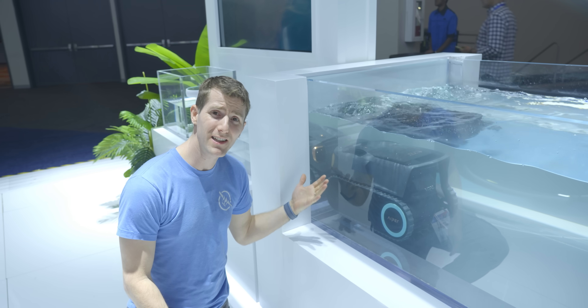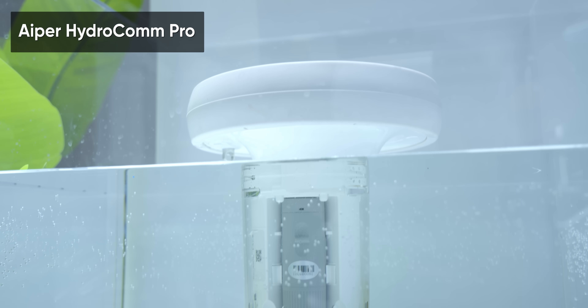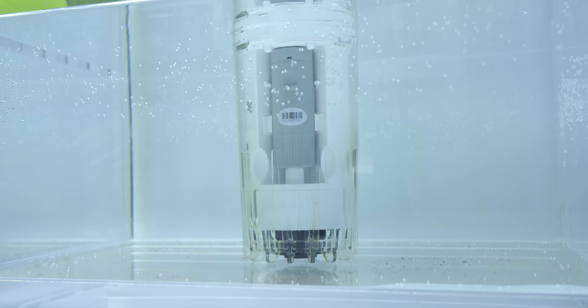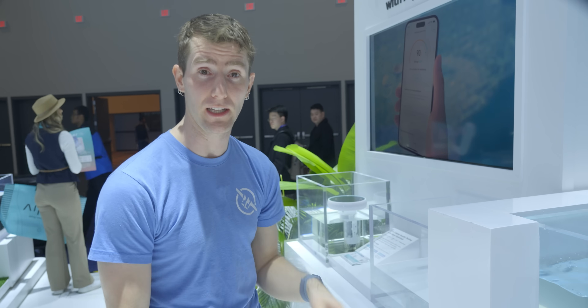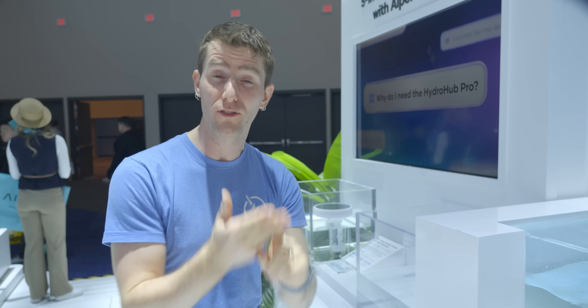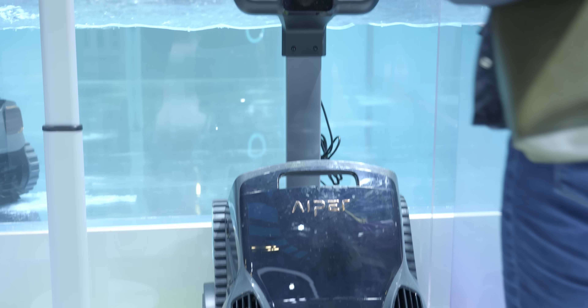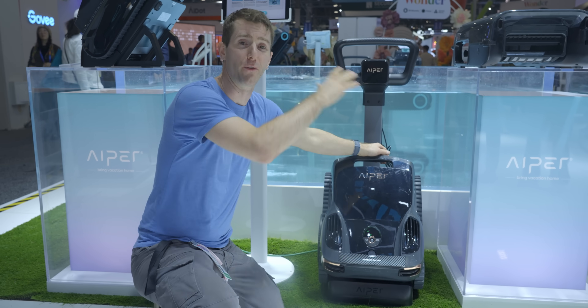Even with industry-leading suction and quad brushes, this robot can run for up to 10 hours on the surface of the pool and up to 5 hours at the bottom. If your robot glitches out, using the Hydro Hub Pro accessory — which includes water quality testing — you can communicate with your bot even when it's underwater, allowing you to monitor its progress, see a map of your pool, change modes, or recall the robot to the surface. Once you're done, just chuck it on the optional wireless caddy to wirelessly charge.